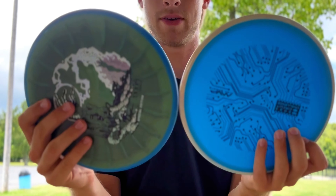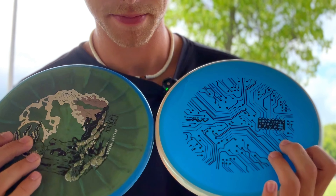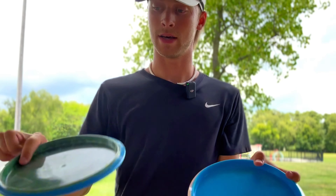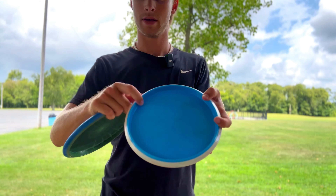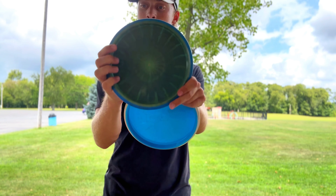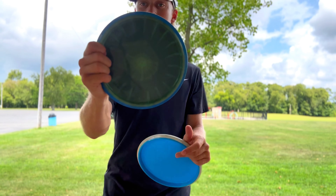The only difference is the rim is a little slimmer on the Tempo. It's also going to be a little steeper on the inside, so it comes out of the hand a little easier, as opposed to the Hex where you can get a little more behind it.